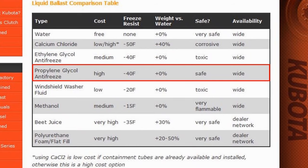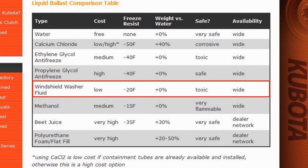Propylene glycol antifreeze has the same properties as ethylene glycol, except that it is non-toxic. It's easy to get, but expensive per gallon. Windshield washer fluid is another popular ballast because of its wide availability and low cost per gallon. Used full strength in tires, it provides freeze protection down to minus 20 degrees Fahrenheit and weighs about the same per gallon as water. However, it is toxic to the environment, but at least it doesn't attract animals.